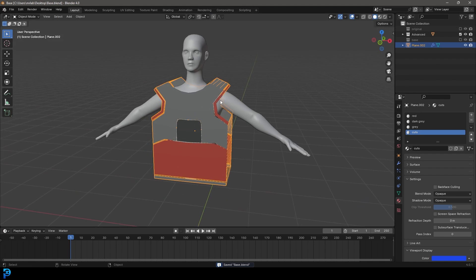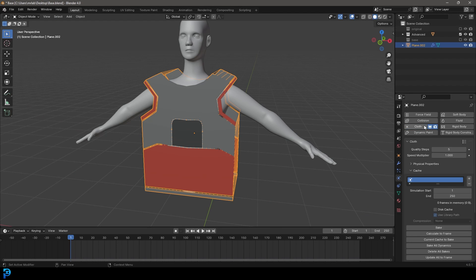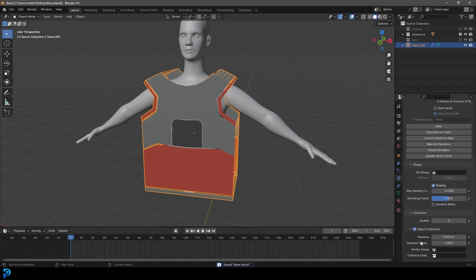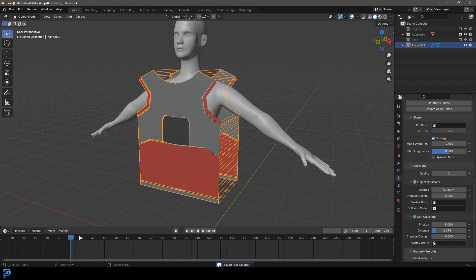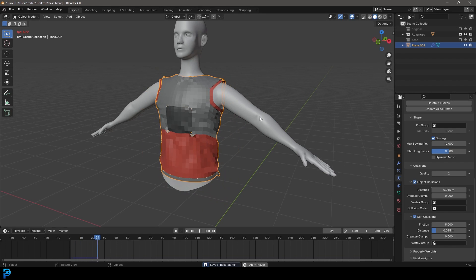Go over to physics and give this a cloth. Go down to Shape and enable Sewing. Give it a max sewing force of 12 to start. Save again. Under Collisions, go down and enable Self Collision. Now from frame one, hit the spacebar and you now have a nice cloth simulation.